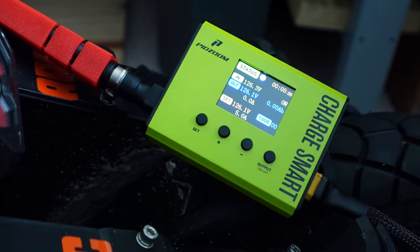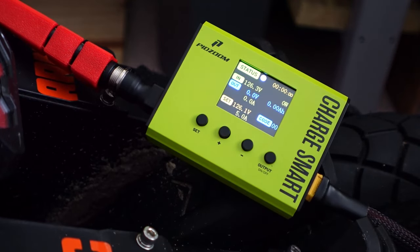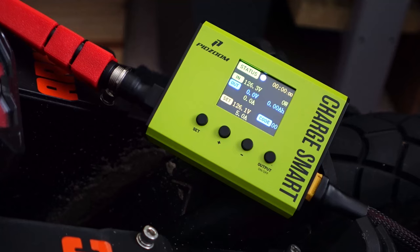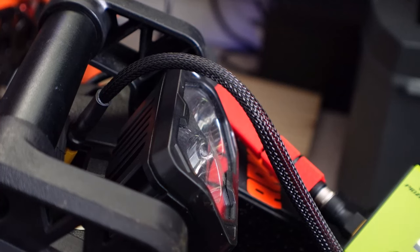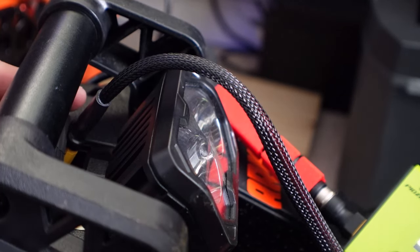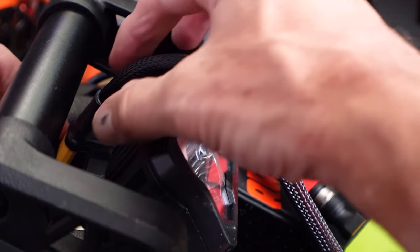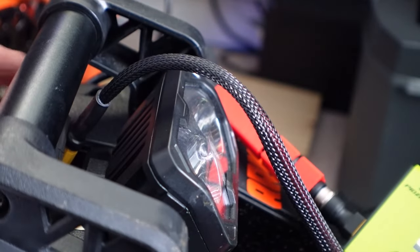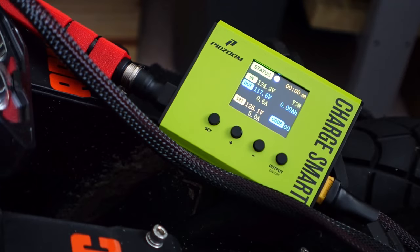Five amps — if I hold the set button it should exit. There we go. I'm going to turn the output off and then connect it to the Patent charge port, then turn the output back on. Now I have it plugged in. This little adapter they give you actually serves as a good workaround for the hard-to-reach charge port on the Patent — because it's long and rigid, you're able to get that charge plug in there pretty easily. I hit the output button, turn it back on, and it is now charging.